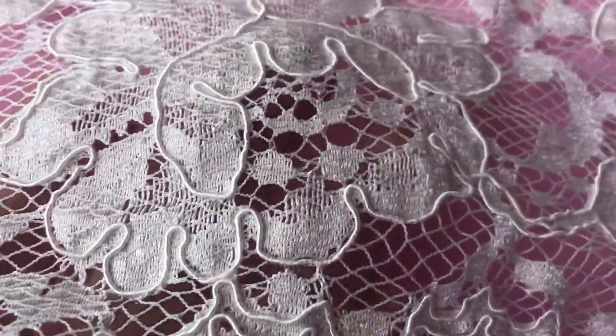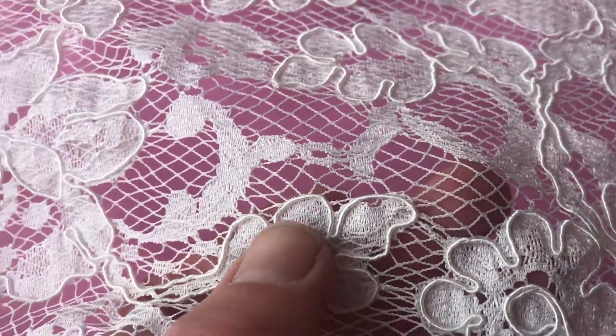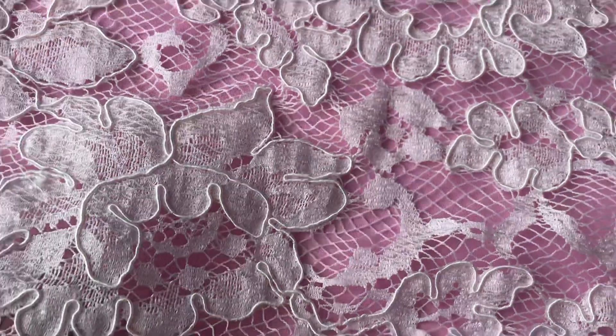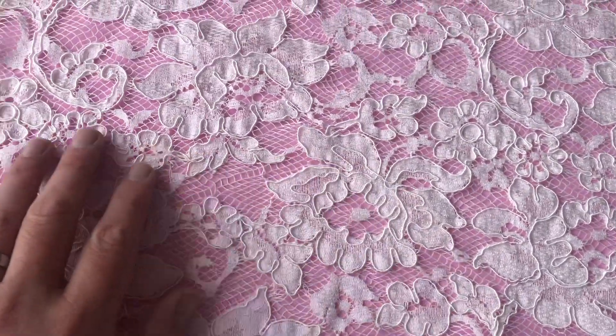The base is a Raschel woven pattern. It uses some quite lustrous, silky-looking yarns to form the flowers, with the floral details being corded to give some relief and texture.